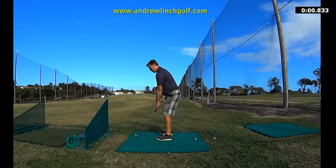Hello there, it's Andrew Lynch from Andrew Lynch Golf. I've got myself here at the range and the title of the video is 'A Perfect Golf Swing or A Perfect Impact Position.'